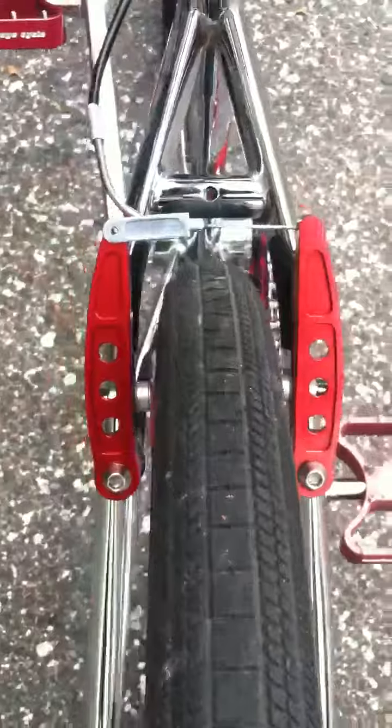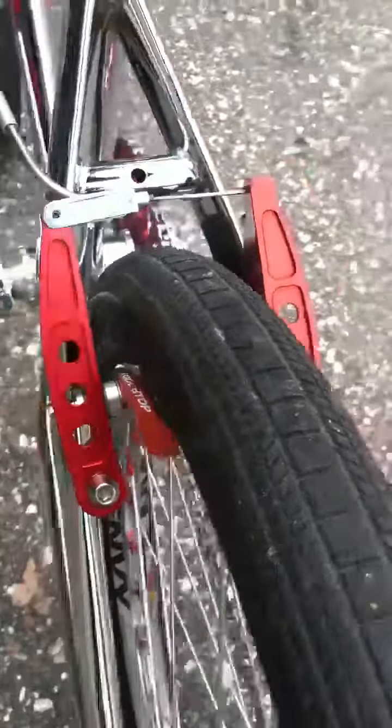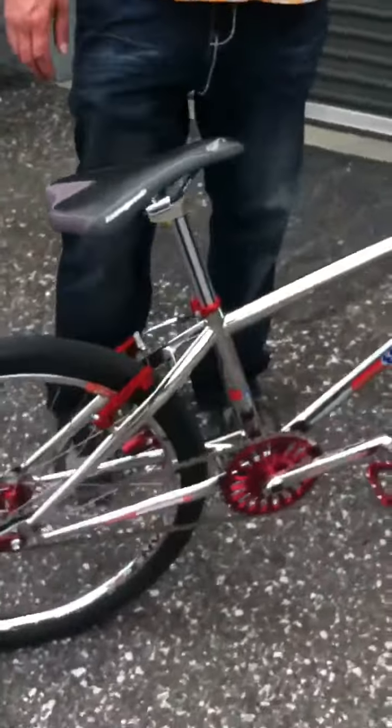Go ahead and hit that brake in and out. Nice and compact. Real nice design. Go ahead and try those suckers out, man. Alright, let's see if they really stop.